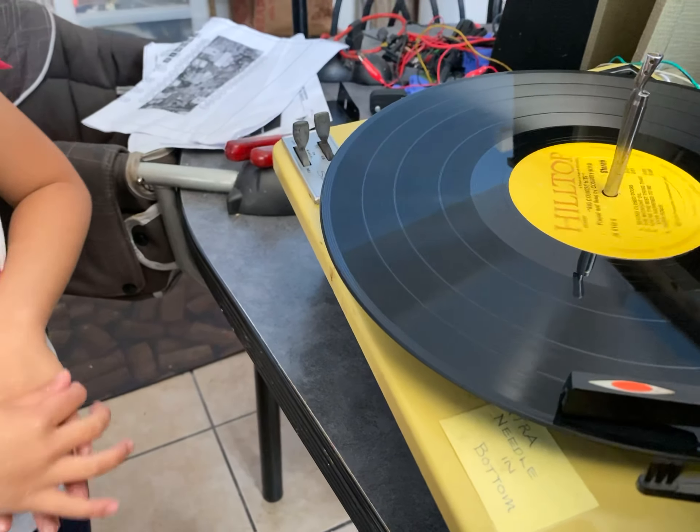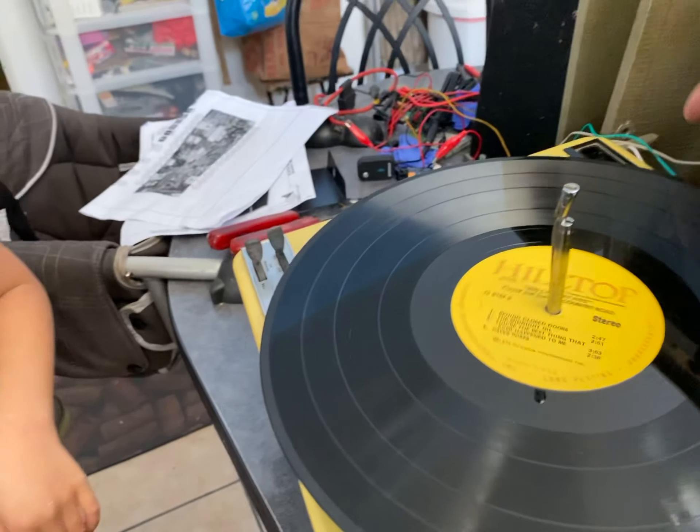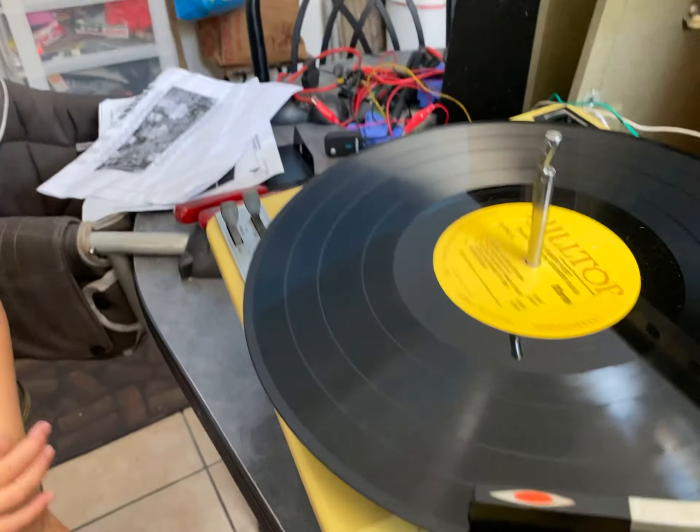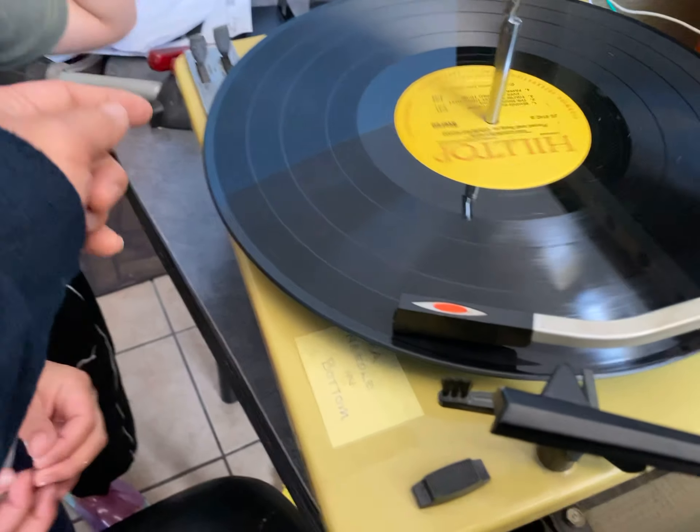Alright, so this is Kai and Annika. They're like born in the year 2000. I'm 2011. And Kai is like 2000-something. And this is their first time seeing a record player working.